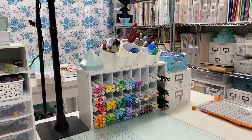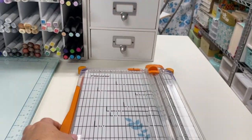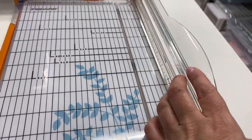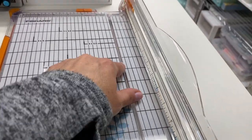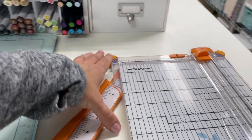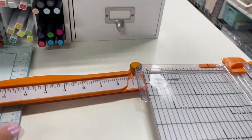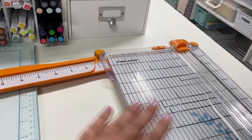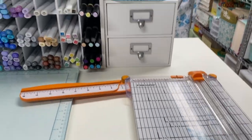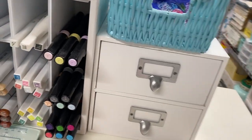Over here I have my cutter — this is just a Fiskars cutter with a little string guide that I really like to cut straight pieces of paper. It has an arm that goes out to 14 inches so you can use it for 12 by 12 scrapbook paper too. I keep that right next to me because I use that all the time.